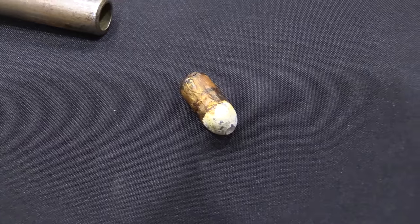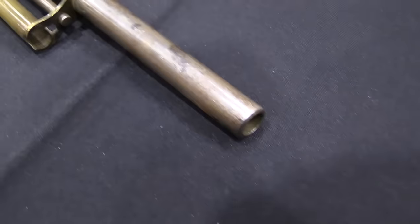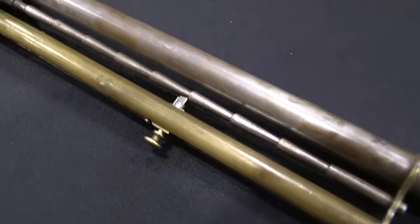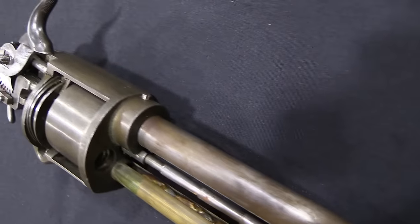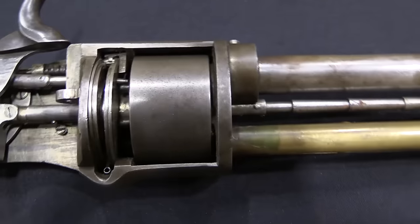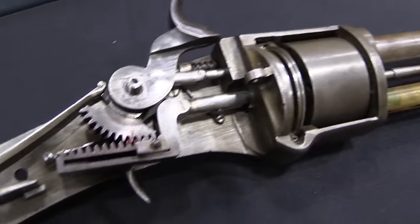It's quite the piece of machinery. Edward Lindner was a German by birth, born in Prussia in 1819. He emigrated to the United States sometime in the early 1850s, where he proceeded to be really a very prolific firearms designer. He would make 13 different firearms patents, this one coming in 1857.